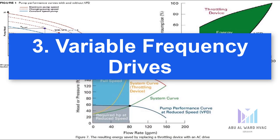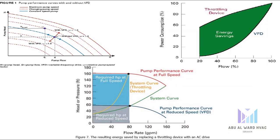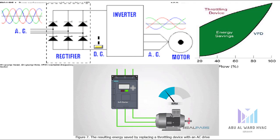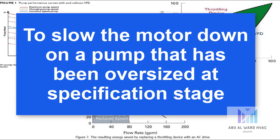Number three, using variable frequency drives, VFDs. As their name suggests, variable frequency drives vary the rotational speed of the motor to achieve the actual head and flow demand of the application, rather than what the pump can provide. VFDs are typically used to limit unnecessary energy consumption in two scenarios. The first being to slow the motor down on a pump that has been oversized at the specification stage.